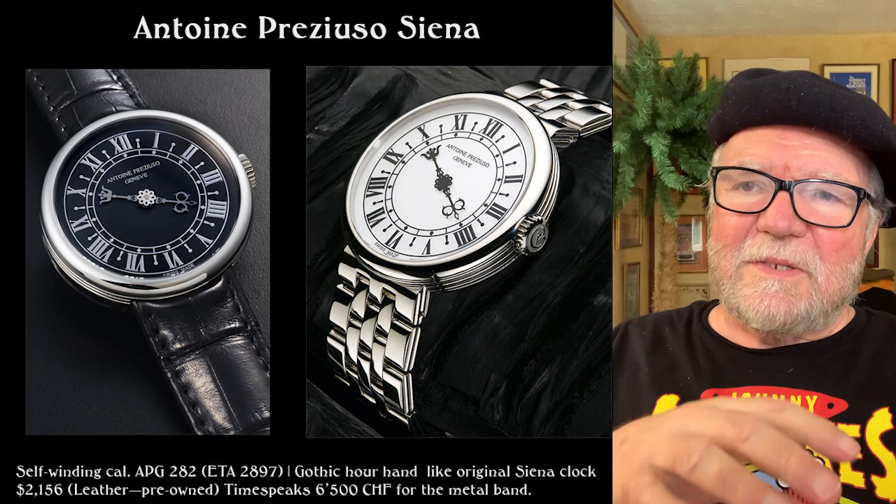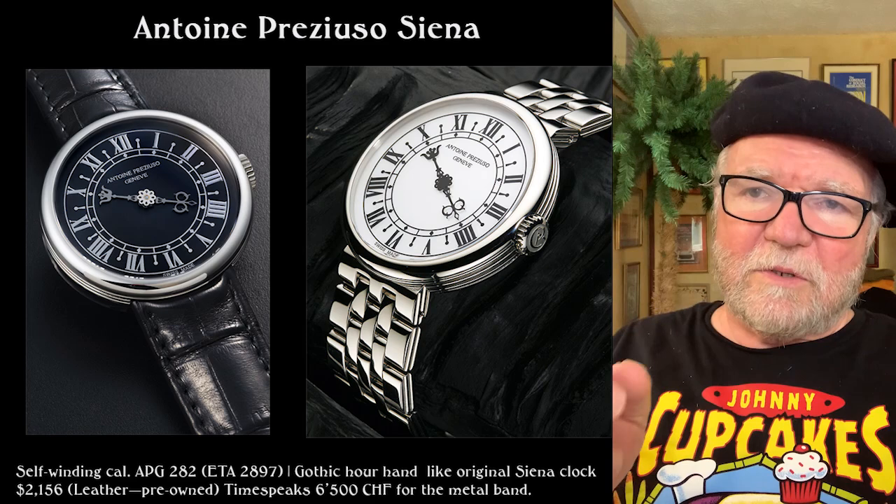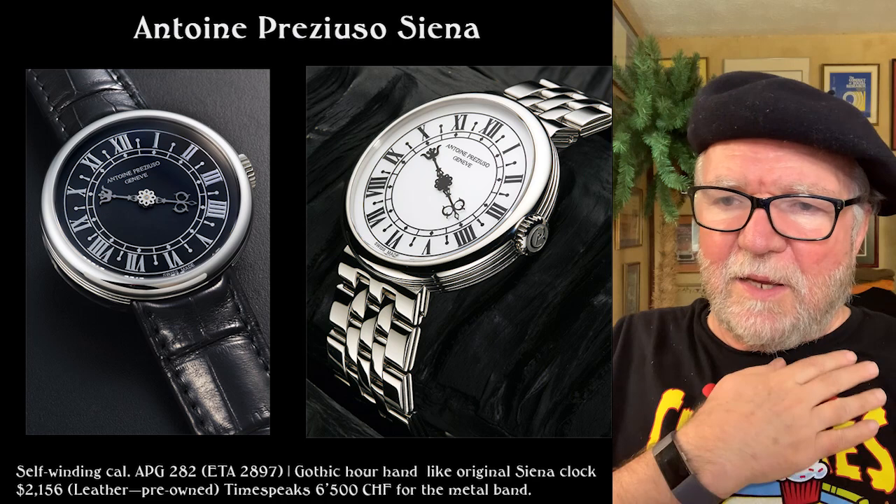The Gothic hour hand on it is from the Sienna clock. This one is hours only, and the movement is an ETA 2897 APG 282.